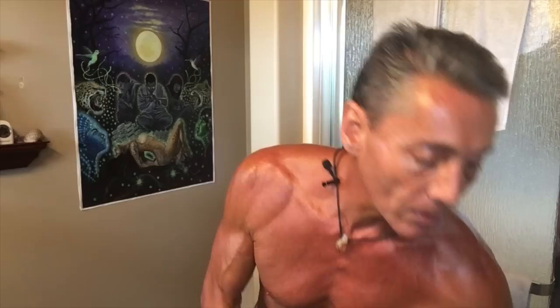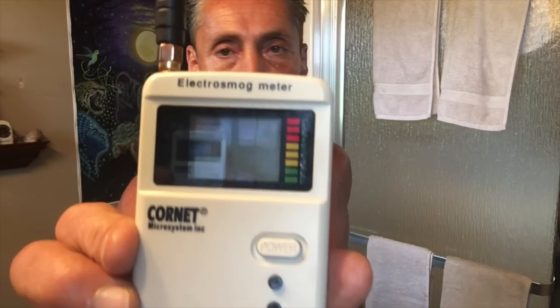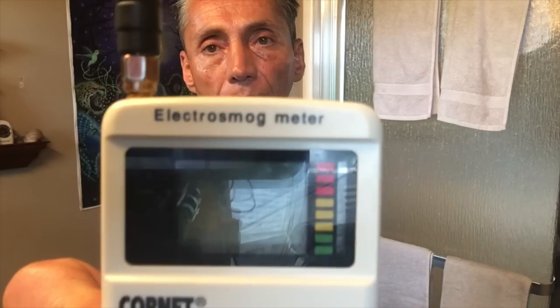One last thing before we go — this is to test cell phone towers. We went through what they sound like. I'm going to turn this on — this is a Cornet electrosmog meter that picks up one megahertz to eight gigahertz, and one gigahertz is a billion pulses per second, like a machine gun. Now I'm in my bathroom here — very hidden. Remember, these are all little pieces of the pie; you have to connect the dots. That's what terrain modification is.